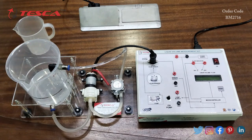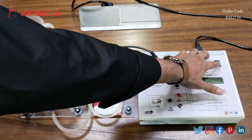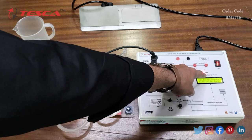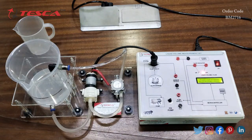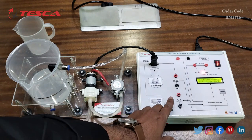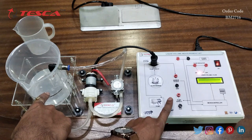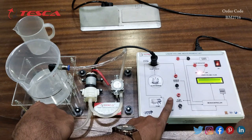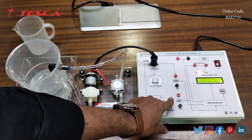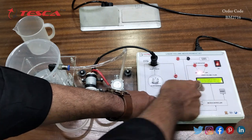Now I will switch on the main switch. After switching on the kit, the OFF LED indicates that the pump is off. We will now press the pump on switch so the DC pump starts. You can see that the water movement begins, and we are getting the flow rate and the milliliter reading on the LCD screen.